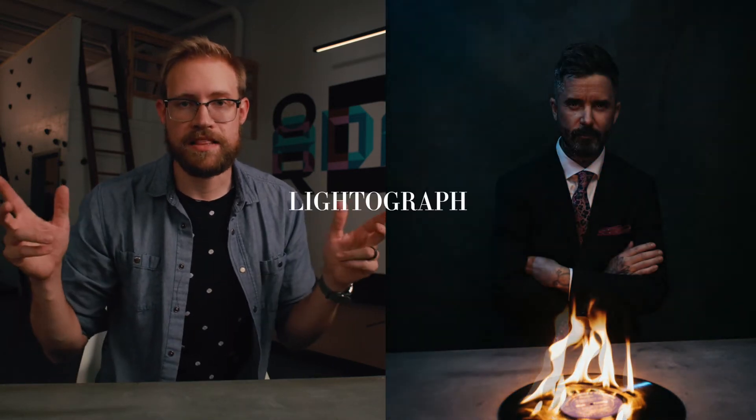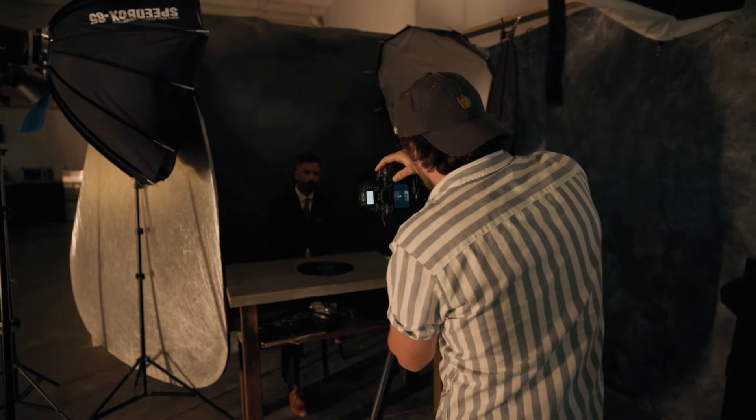We're going to talk a little bit about the technical of what it took to make this thing, which is called a lightograph. We're also going to be talking about the lighting that went into it, and a little bit about the fun story of lighting things on fire as usual. So let's start the breakdown.